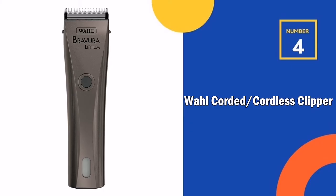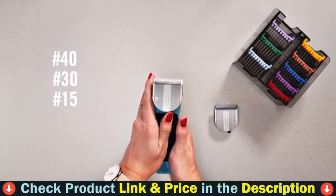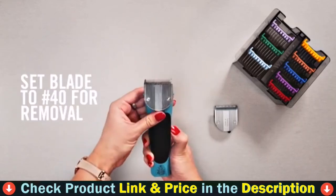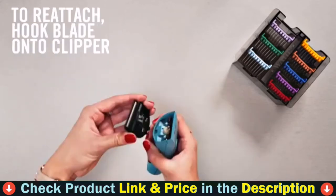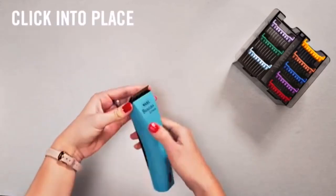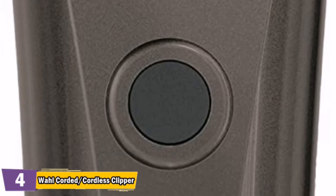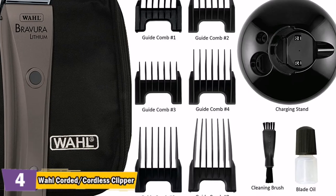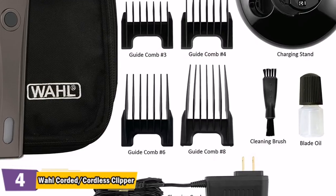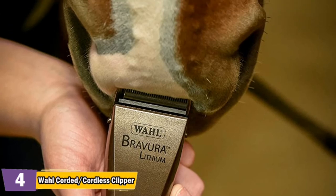Number 4 in our list is the Wahl Corded/Cordless Clipper. Wahl's Bravura combines the power and durability of lithium-ion battery innovation with an adjustable 5-in-1 blade to give professionals everything they need in a lightweight, cordless clipper. The Bravura has a 90-minute cordless runtime and will operate at full power until the battery is completely depleted. It recharges in 60 minutes, or simply plug the cord in and continue to clip. Features Wahl's signature 5-in-1 blade in sizes 9, 10, 15, 30, and 40. Ergonomically designed to fit comfortably in your hand, it is lightweight to prevent wrist fatigue, and the grip surface provides control without sacrificing comfort.